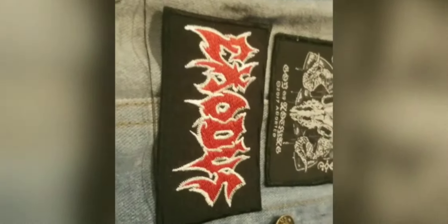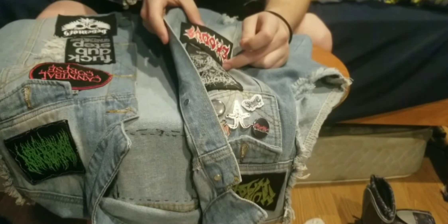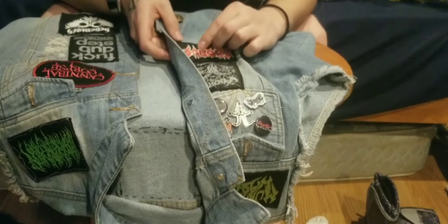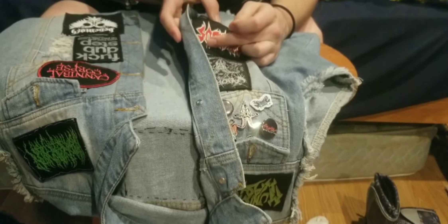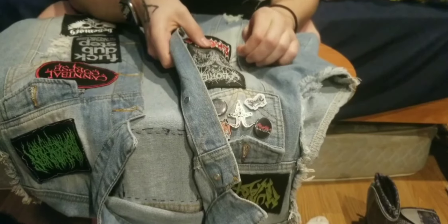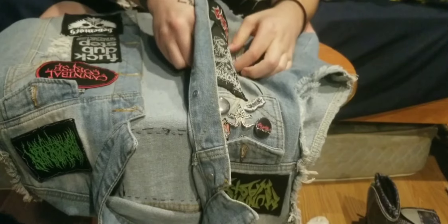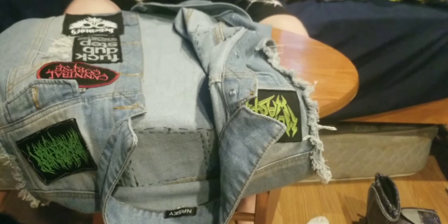Alright, we are just about finished with the patch here — it's completely sewn on all corners. It's a little rough on the bottom, but when I sew another patch on I'm just going to try to fix that one as well. I have a gap that's a little too wide for my liking, but it's alright. We're going to finish this up — put the needle back through the beginning area, flip it over, and snip it.